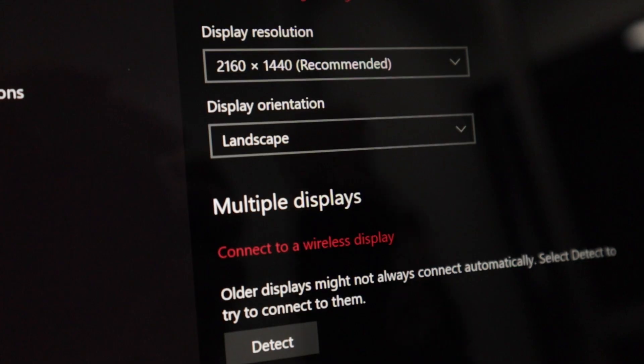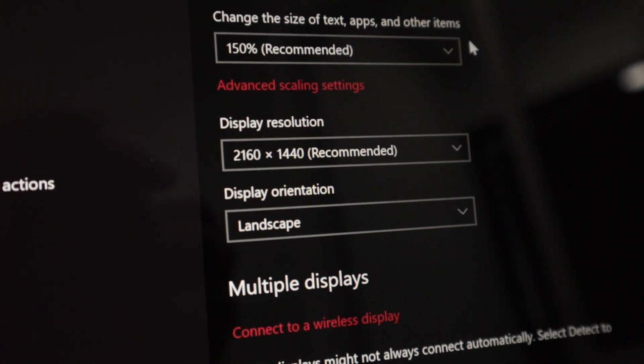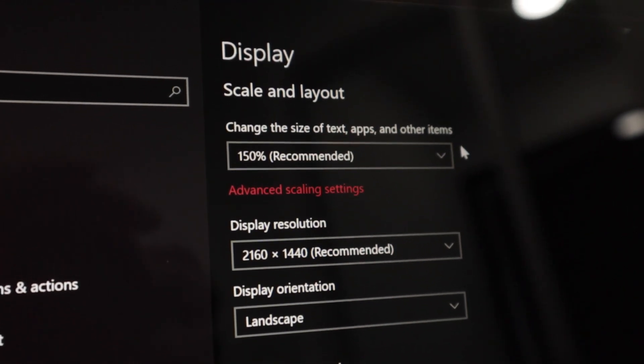That means it has about a 2160×1440 pixel resolution — that's about 185 pixels per inch — and with 2K resolution compatibility and a 1500:1 contrast ratio, everything I'm seeing on this screen right now is super crisp, super vivid, and the colors are beautiful. Plus the screen lights up to 300 nits, meaning portability-wise you can work outside under the sun with no issue.